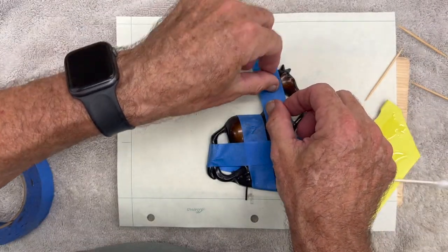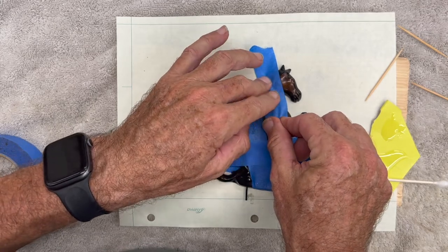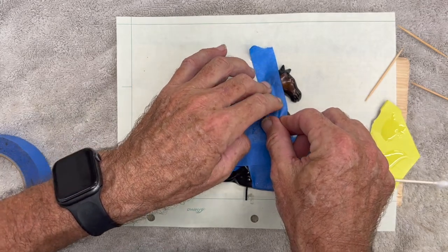I'll let it sit — 30 minutes or so — just to make sure it's all set, and we'll see how it does.